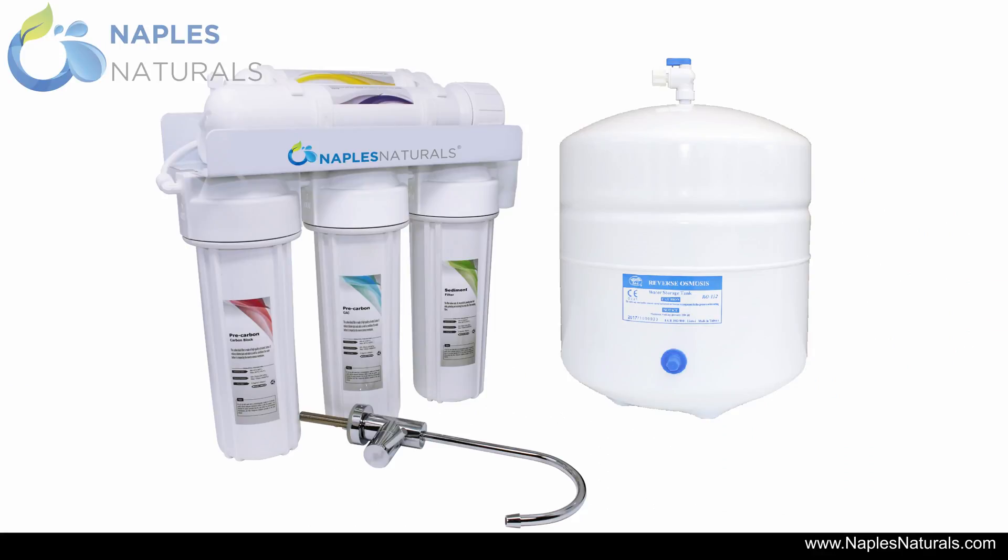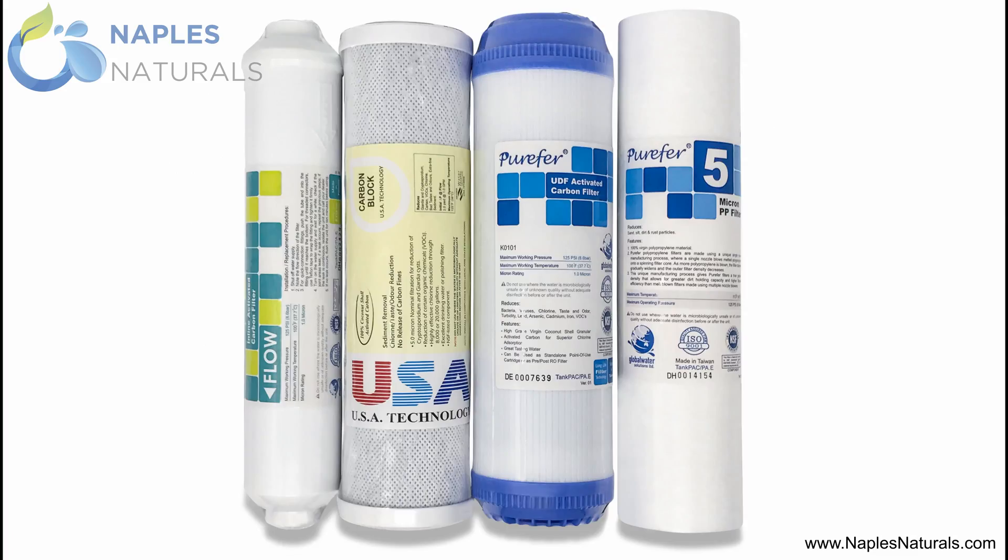Your Naples Naturals reverse osmosis water purification system has now been assembled and installed. Before drinking from it, flush the system out as described in the user manual — this should take a few hours. Your sediment filter, pre-carbon GAC filter, and pre-carbon carbon block filter will last 6 months before needing to be replaced. The RO element and inline activated carbon filter will last a year. To order replacement filters, please visit NaplesNaturals.com.